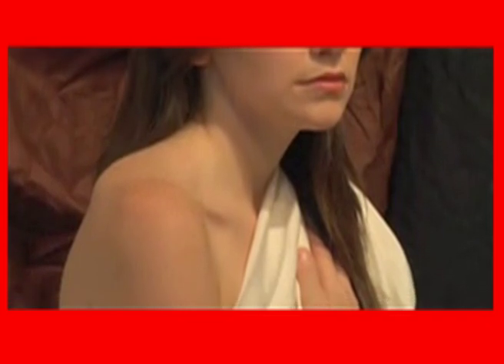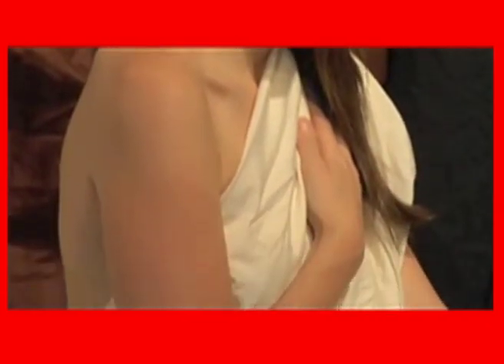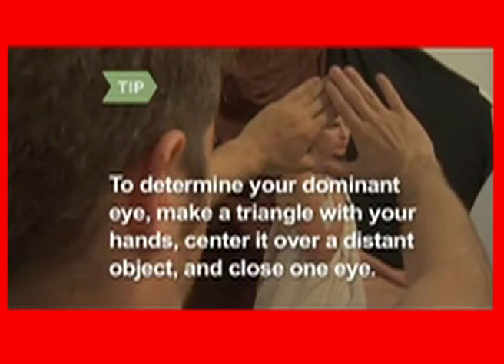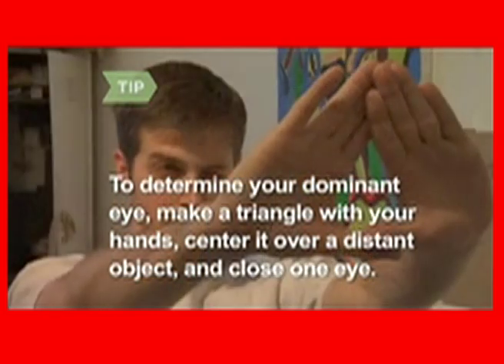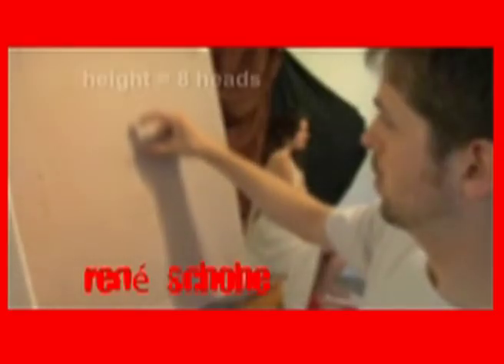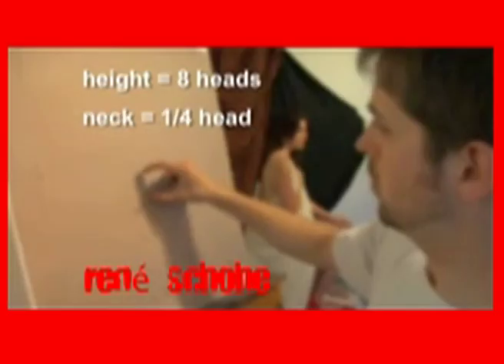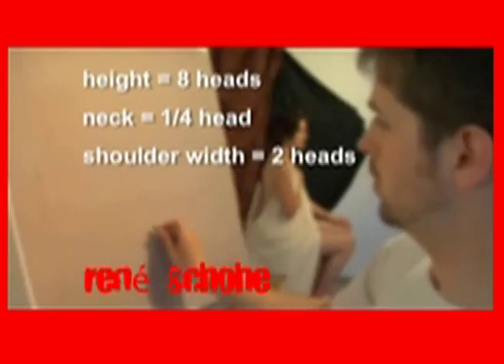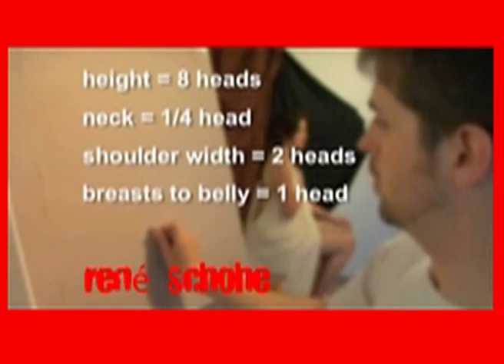This is one time where it's perfectly acceptable to stare unabashedly at a naked woman. Note how her body comes together at joints and what lines emphasize what body parts.